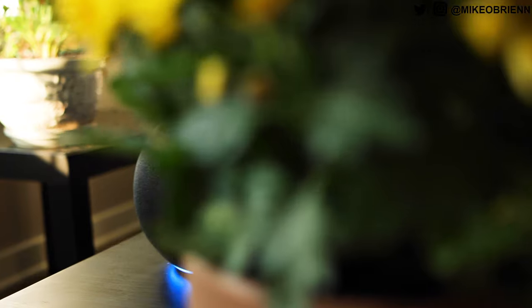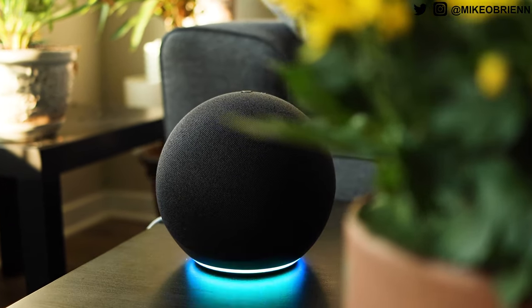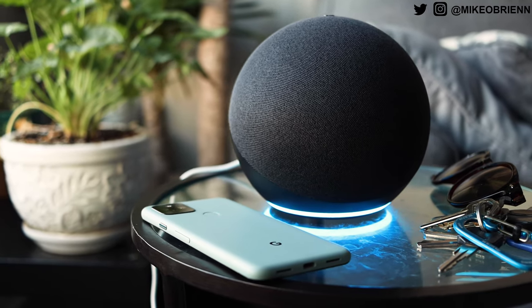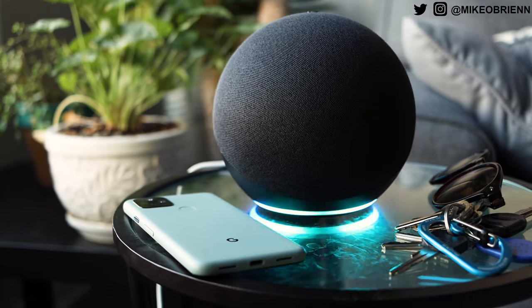Hey, what's up guys? Welcome back to the channel. In this video, we're talking about the brand new Amazon Echo 4th generation smart speaker, and as you can tell here, Amazon did a total redesign on this. I've been using this for about a week now, and we have a lot to talk about.